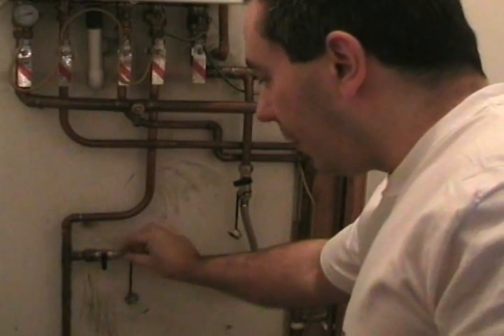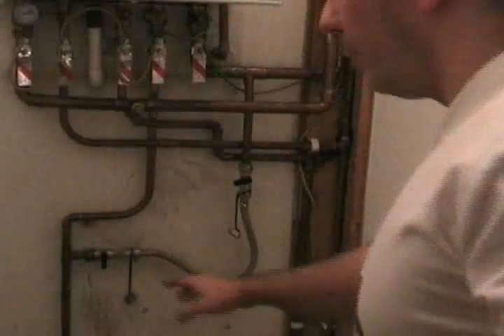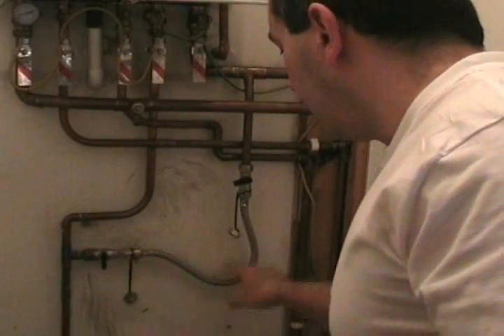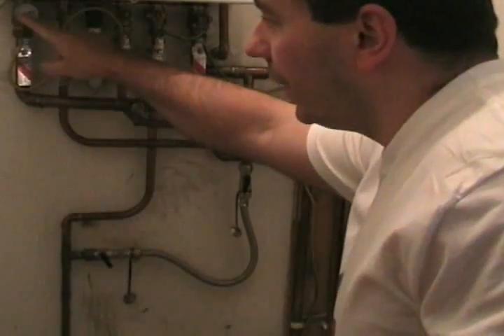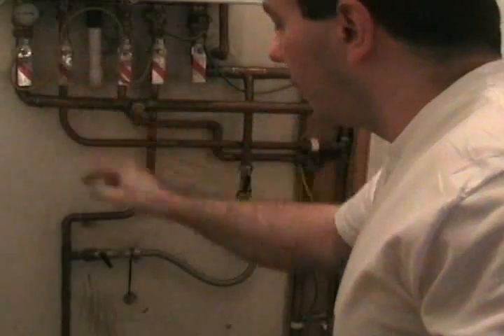When you open that valve and that valve, it forces water at mains pressure in and pressurises the system. There's a double check valve there which will stop any water from running back. To pressurise the boiler, we need to open these valves on the filling loop. So if we open that one and then open that one, you'll hear the water go in and you'll see the pressure build up on the pressure gauge. When it reaches one bar, I'm going to close it.